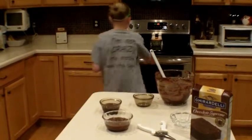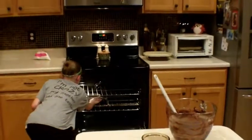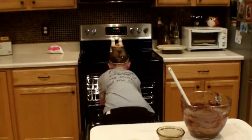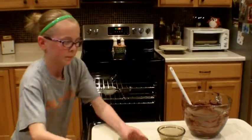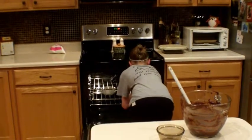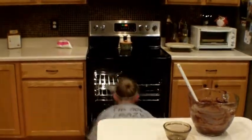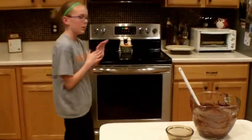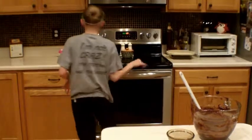Check on them after that time. Stick them in the middle of the oven and be very careful that you don't burn yourself. Close the oven and let them cook for about 20 minutes.